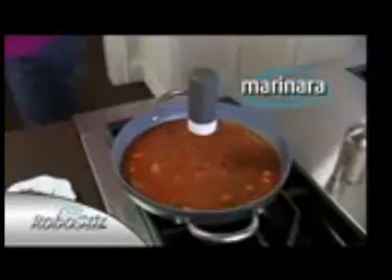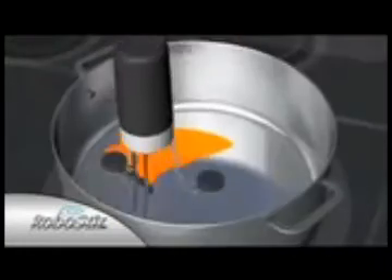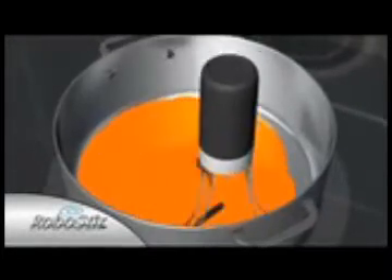RoboStir is great for gravy, super for soups and stews, and for beans it's the best. Mixed marinara, masala. It even has the strength to fold Alfredo and churn your cheese sauce. The secret's the orbital gyroscopic action that ensures no spot is unstirred or untouched.